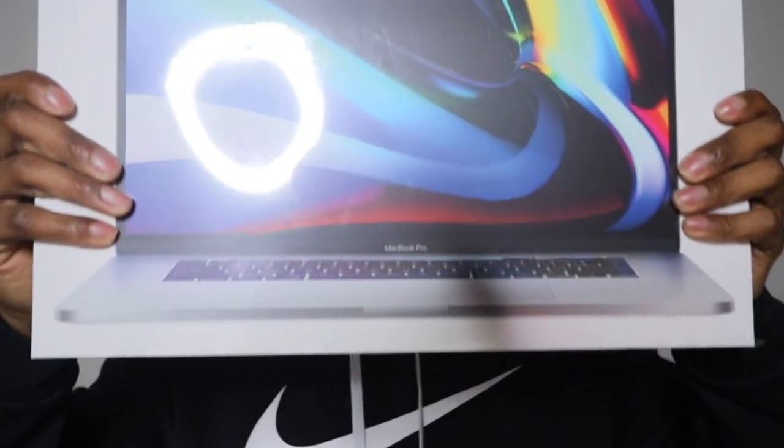All right, hello everybody, Devin here. Today I got a video for you guys on this big guy right here — yes, it's the 16-inch MacBook Pro. I customized it myself with the i9, and let's get into it and I'll tell you about the specs.